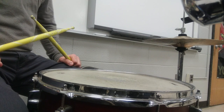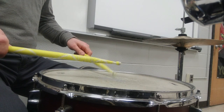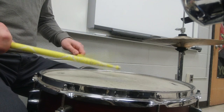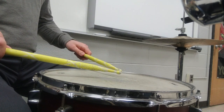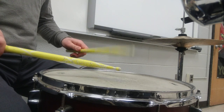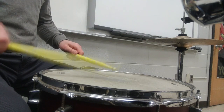Final pattern. It's a right-handed accent followed by three left accents. Just normal speed. And now I'll go a little slower. Right. Right, left. Left. Left. Left. Right. Left. Left. Left. Right. Left. Right.